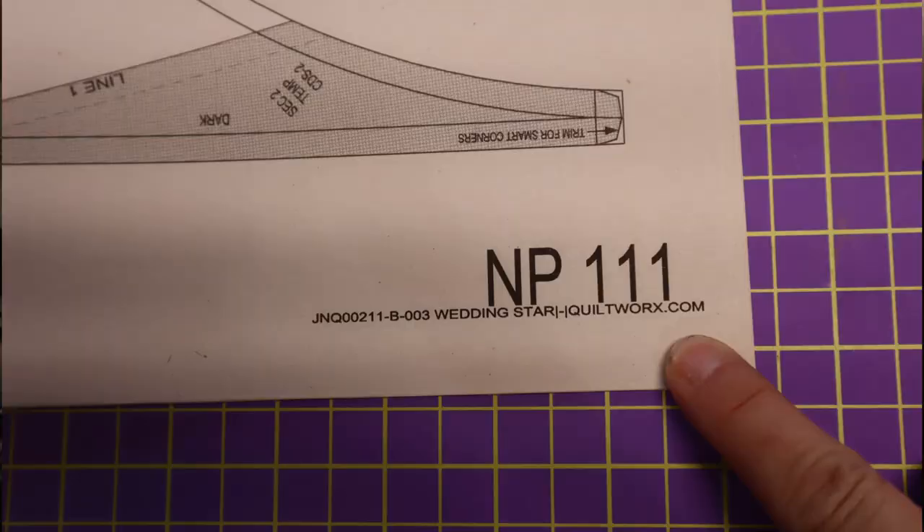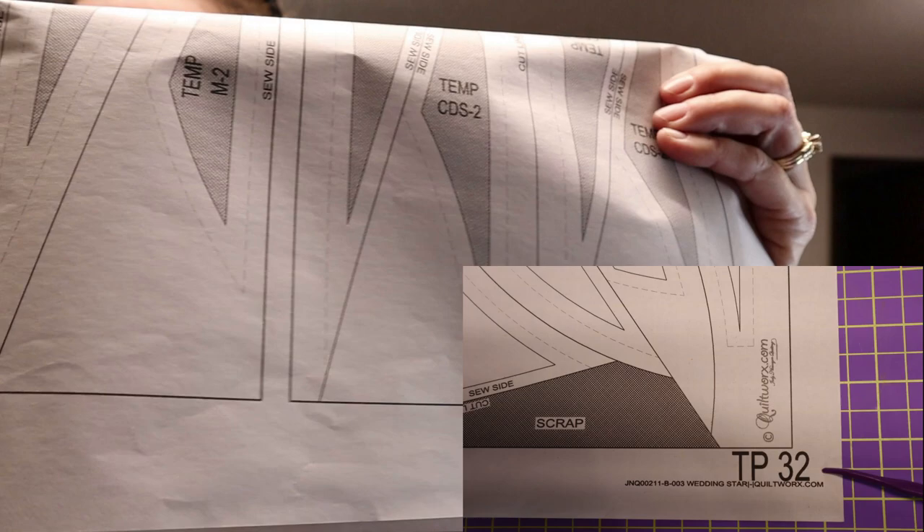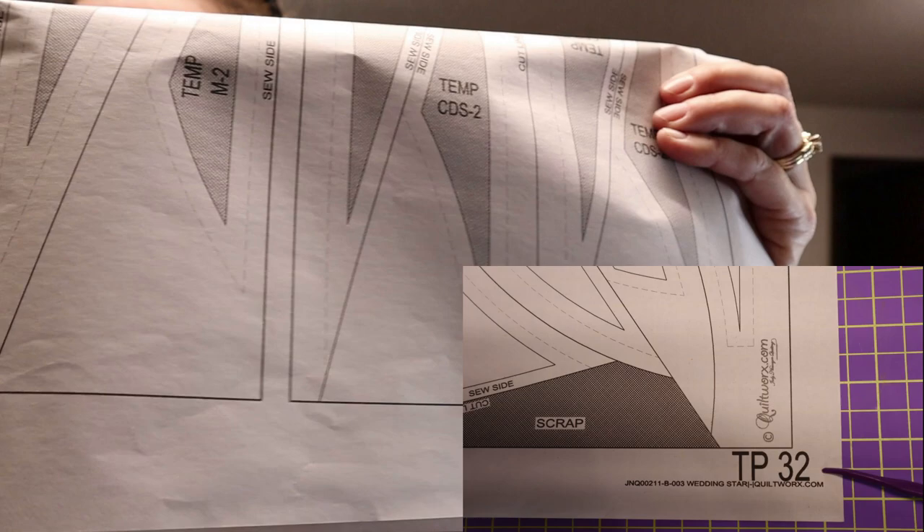Anything that says newsprint — these are the sheets that your foundation pieces are going to be on, for the most part. Every once in a while you'll see a newsprint that has one or two templates on it. If it's a smaller pattern and they can fit both the foundation pieces and the templates on one page, you'll see that happen. But for the most part, if it's a bigger pattern — wall size or up — you're most likely going to see a separate newsprint page and then an actual template page. It won't be designated with a TP at the bottom. That means it's a template page, and everything on this page is going to be either a T template, a template layout sheet, or just a traditional template that cuts out one piece.